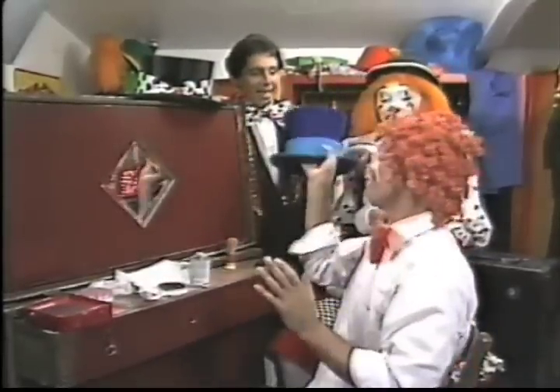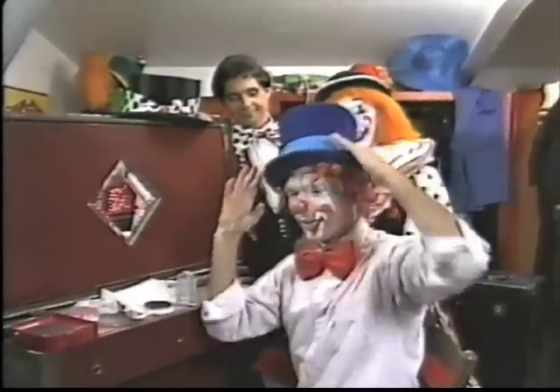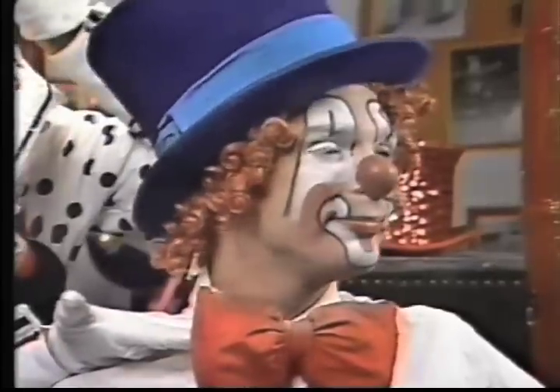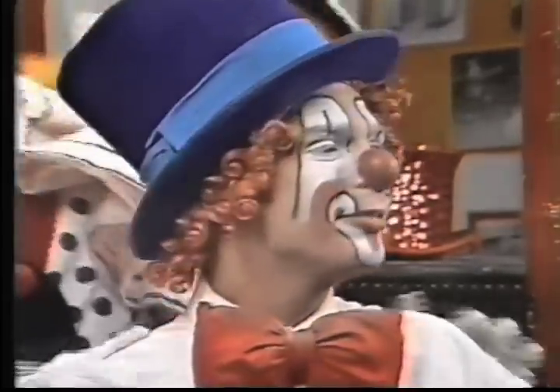It's a hairpin. And the finishing touch is a top hat. You can see he even exaggerates the length of his face with his hat, just to make it even longer. Look at that clown!